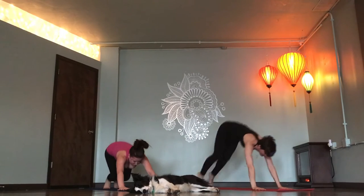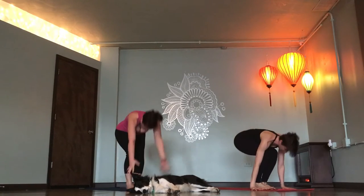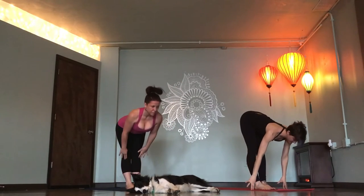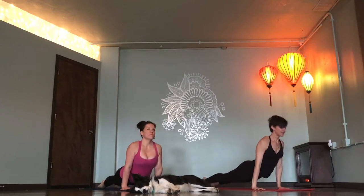Lift heels. Look forward. Step or float. Flat back. Fold. Chair pose, Utkatasana. One breath. Fold. Exhale. Flat back. Chaturanga. Up dog. Down dog.